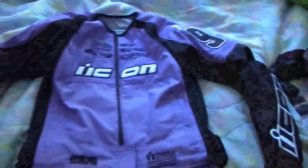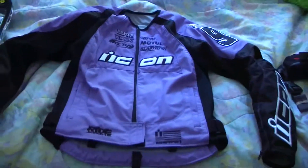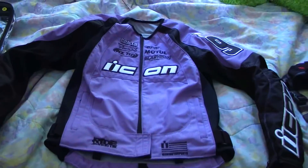Hey y'all, it's Ashfoot again. I'm here to tell you a little bit more about the gear I just got. As you can see here, I got my new Icon jacket.